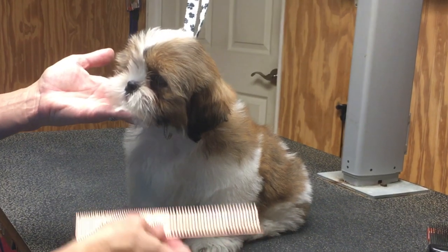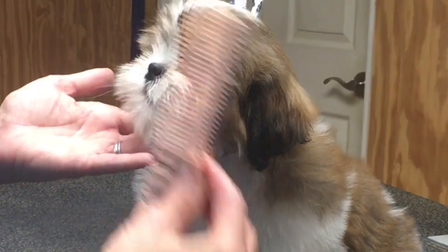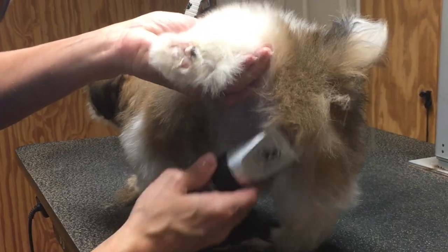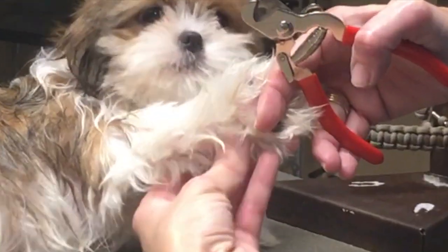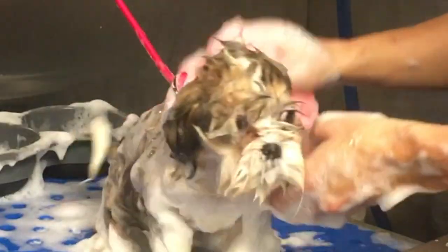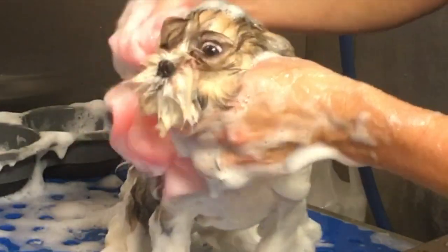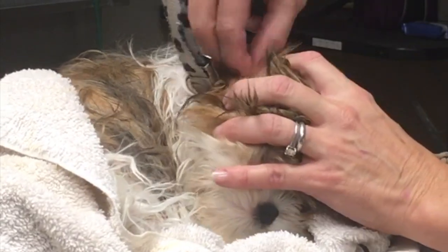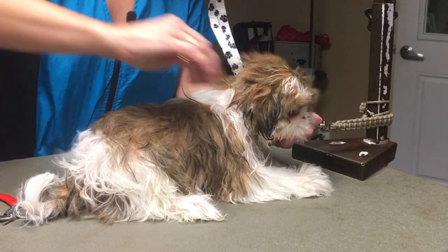Let's review part one of Roscoe's first groom. If you haven't watched that video, there's a link in the card above as well as a link in the description below. In part one, we gave Roscoe a sanitary trim as well as trimmed his nails and we gave him a good bath. There are some awesome bathing secrets in that demo. I also showed you how to clean Roscoe's ears as well as give him an amazing fluff dry up on the grooming table.